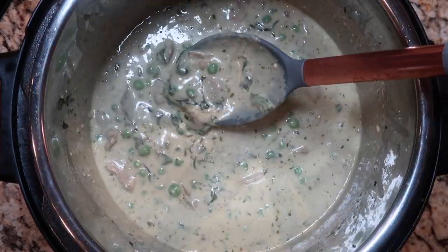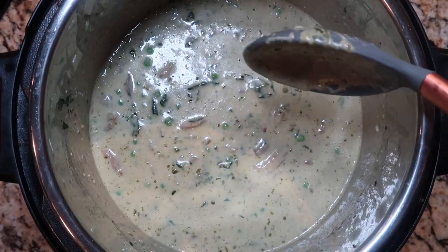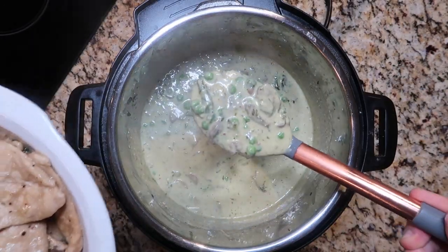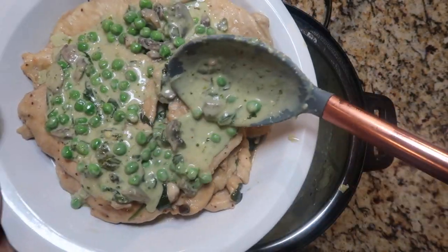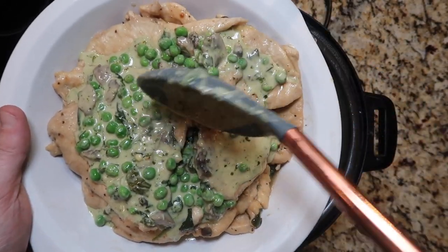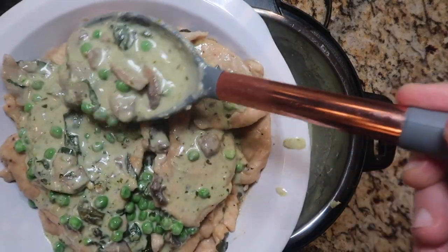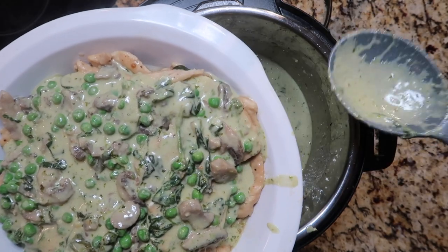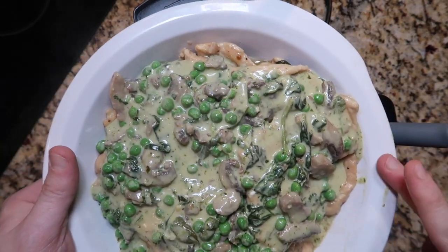When it starts to steam like this, it's going to be totally hot enough. Now let's drape this sauce over our chicken. Look at this green goddess goodness. If you don't like peas or mushrooms, you can leave them out — it is so easy being green today. There it is. A little bit on the sides — got to lick that off and make it look pretty. And now dinner is served.